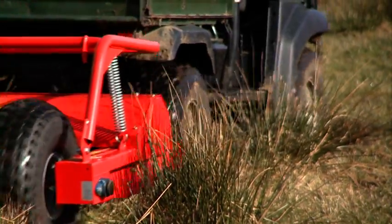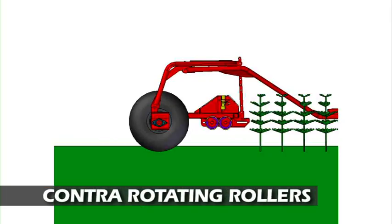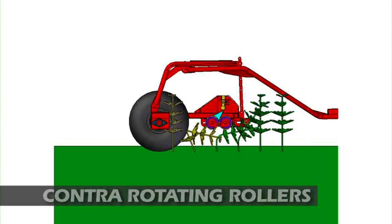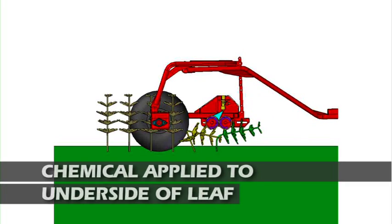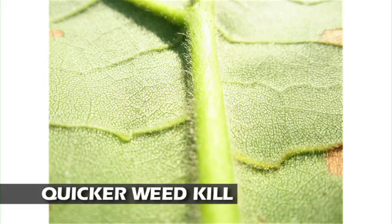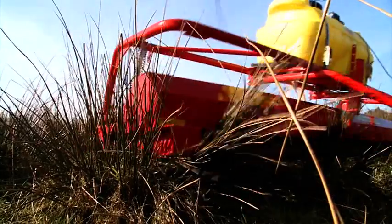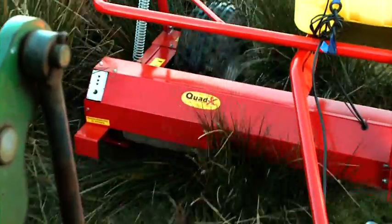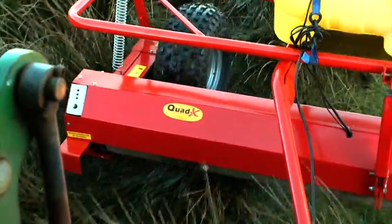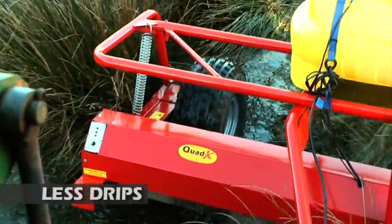The QuadX herbicide applicators use contra-rotating rollers which help lift the weed up to apply chemical to the sensitive micro hairs on the underside of the leaf for maximum penetration and quicker kill. Compared to a static system, our contra-rotating rollers ensure more contact with the weed and so offer more killing power. Furthermore, they can retain more chemical whereas a static system is more likely to drip.